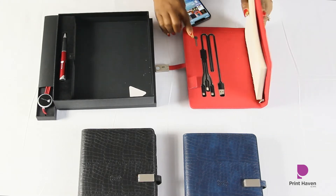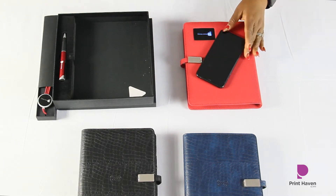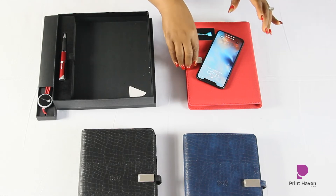You know it's on when the blue light is on. I'm just going to place it right here, and you can see that it starts charging — so it's charging.